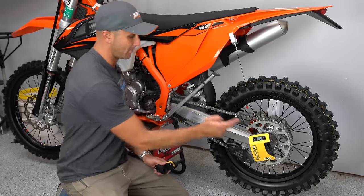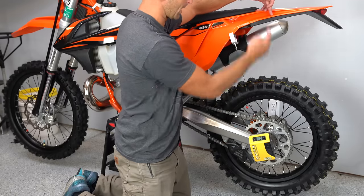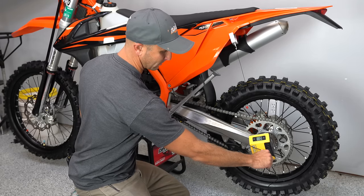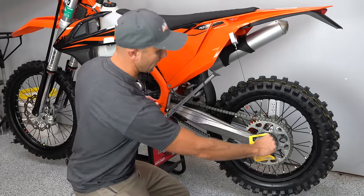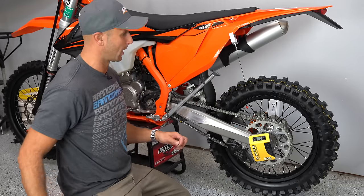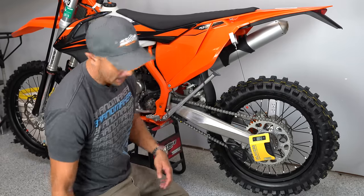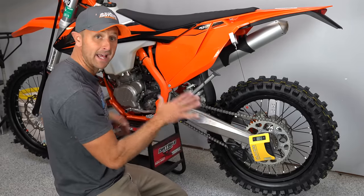The first thing we need to do is establish a baseline — the distance between the center of our axle up to a point on our fender. A lot of people do this straight up and down, but what Slacker says is the best way is to go from your pivot point on the swing arm, then from the axle, and do it in an arc. So I'm measuring from my pivot point on the swing arm to my axle and coming up in an arc to my measurement point. With the Slacker scale we have our zero point here; with a measuring tape you'd simply note that measurement as your reference.